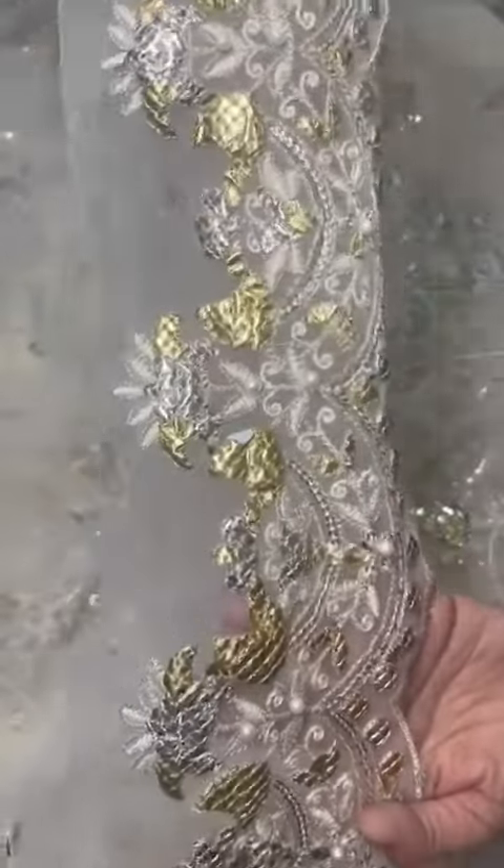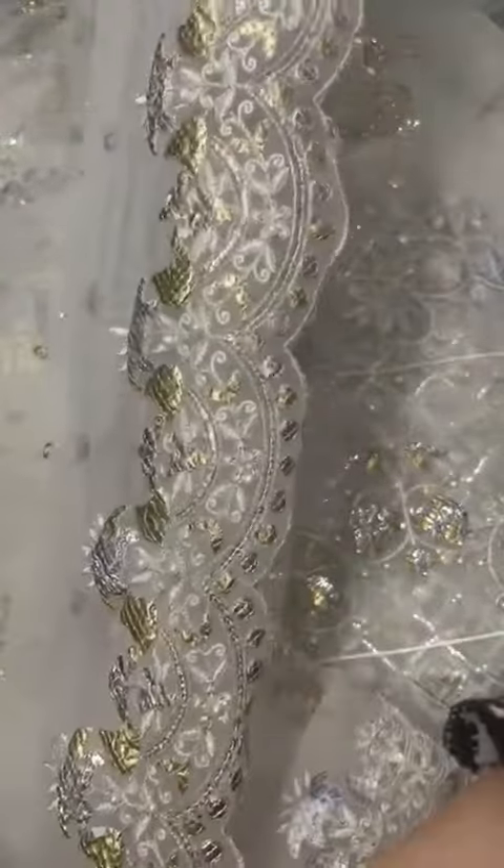With scallops, heavy banni work, handwork. There is total handwork.